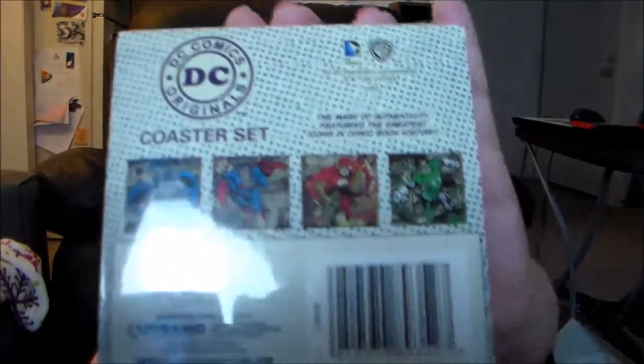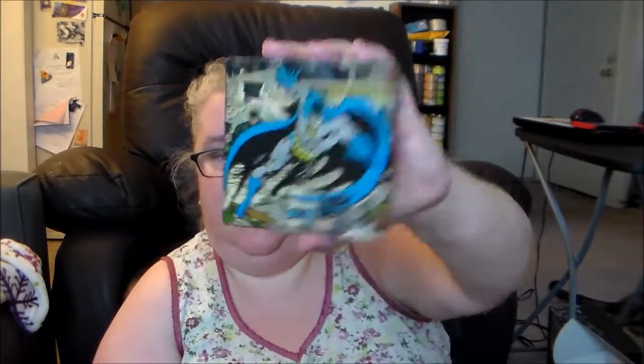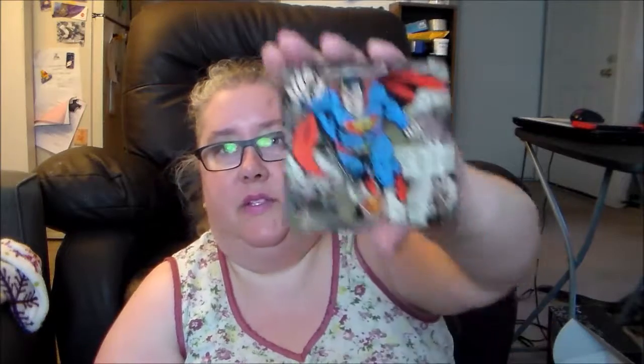We have a DC Comics coaster set, which is kind of neat. It looks like they pulled off panels from original comic books to color those. Let's go ahead and open this up — yeah, it's the standard cork backing. We have Green Lantern, The Flash, Batman, and Superman. That's cool. Again, not something I'm interested in keeping only because we have a lot of coasters already and we don't really use them, but that'll be an easy thing to pass along.